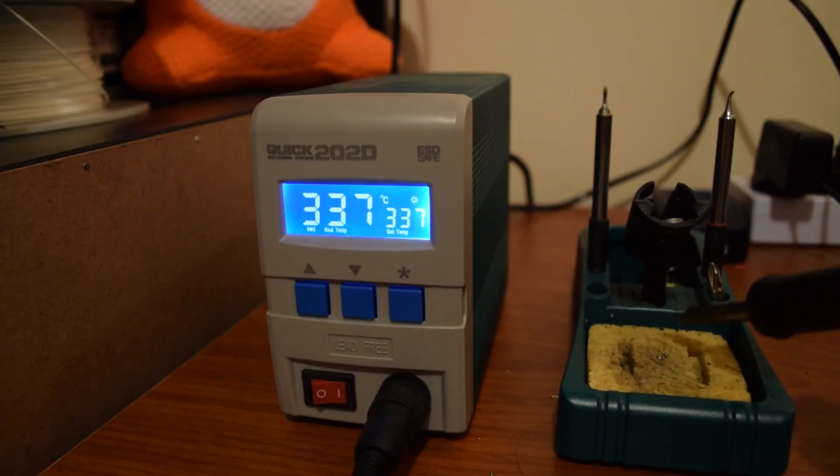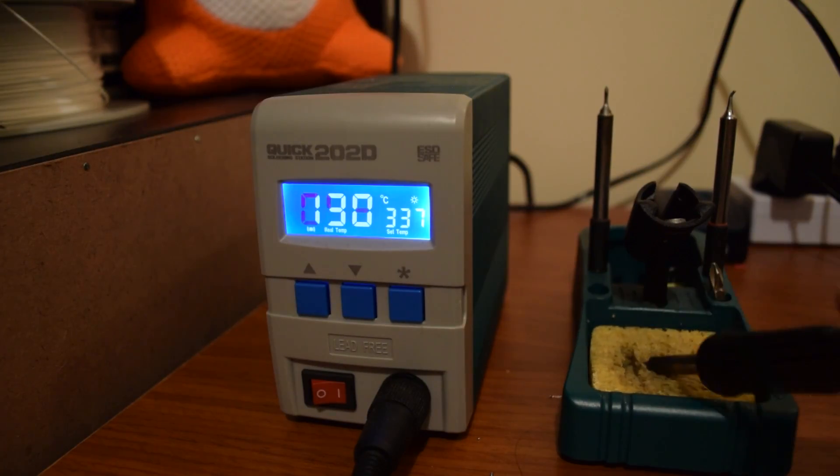Definitely consider getting them a nice soldering station if they've been interested in electronics and they've been struggling with one of those really crappy $10 deals that take half an hour to heat up and then just keep getting hotter. The Quick 202D — they will not be disappointed. They'll use it for years and love it.